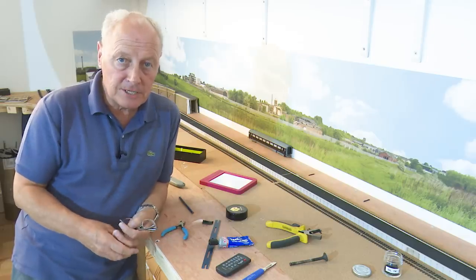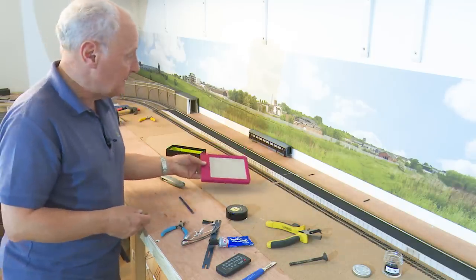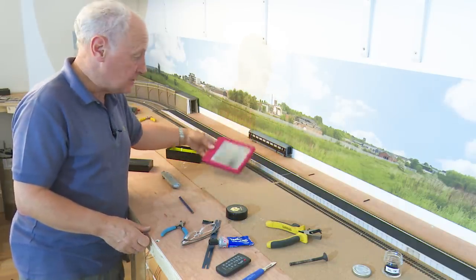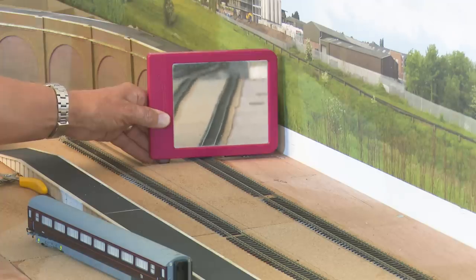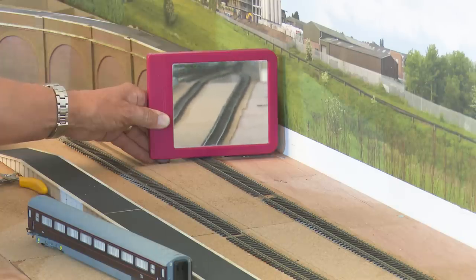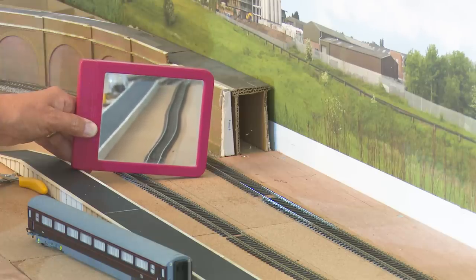During that previous time-lapse sequence you probably saw me holding a little mirror — I borrowed my wife's vanity mirror. The reason I use this is you can look along the track to see if it's actually straight and check back up to the line to make sure the track is true. If you use a track camera, it will show every kink in the track, so it's always worth getting a mirror and looking along the track to see how it's shaping up. You can see here how wonky the unlaid track is — that illustrates the advantage of using this mirror.